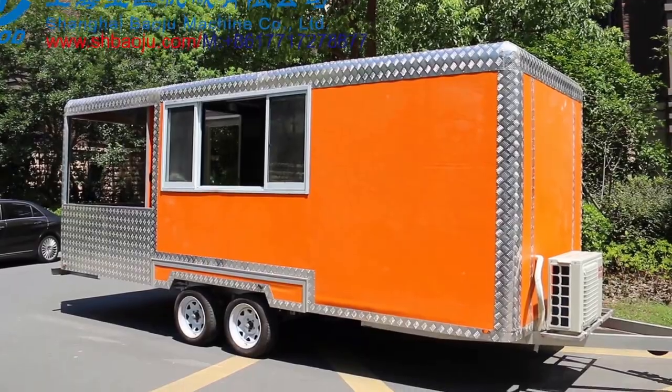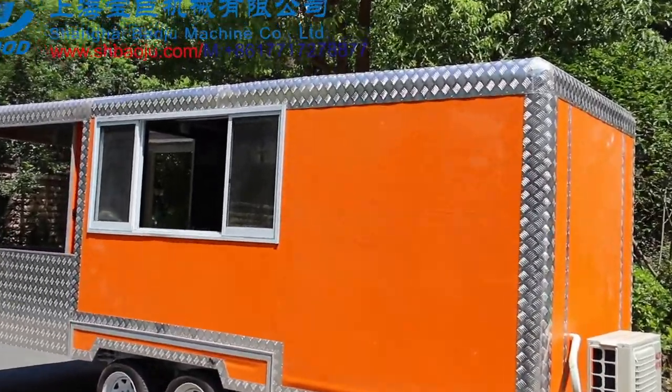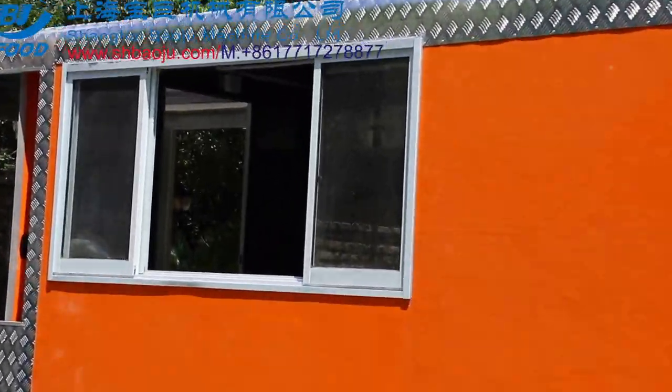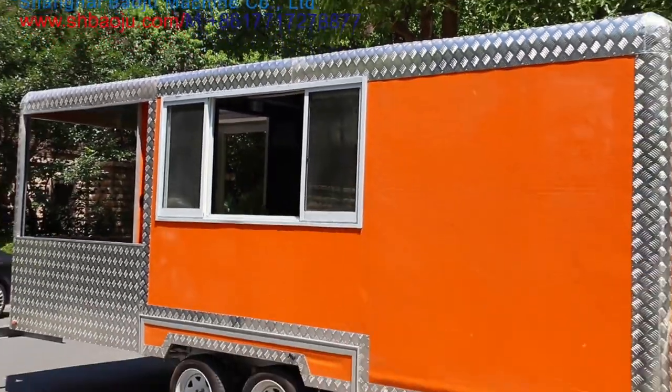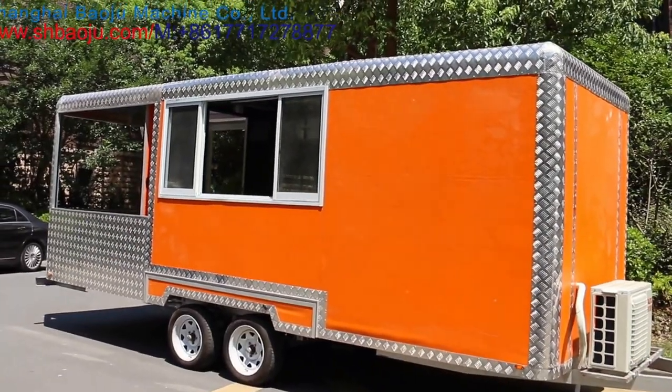It is installed with air conditioning. We can also supply the roof air conditioning. The window is a glass sliding window.